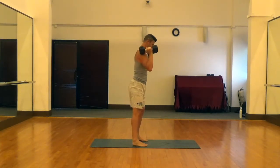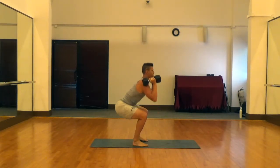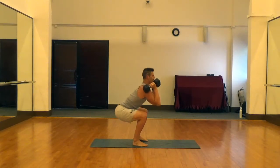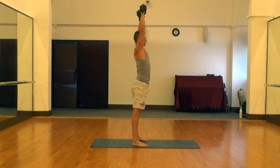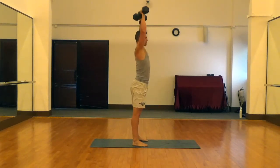Drive those knees out, push the feet through the ground, stand up, glute squeeze, ab squeeze, rotate the hands, and press those hands up above the head, turning those hands to keep pressure out of the rotator cuff as we press.